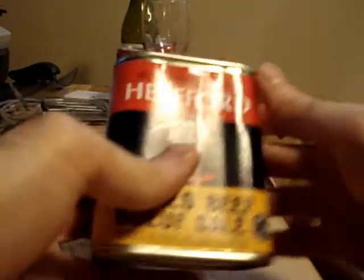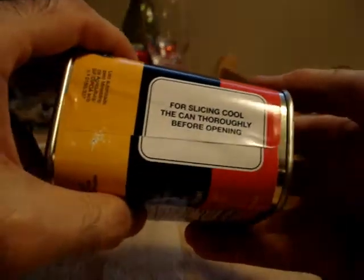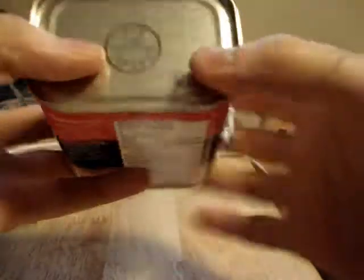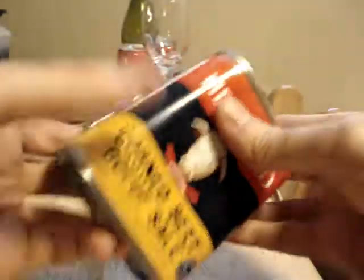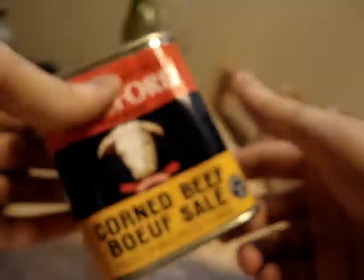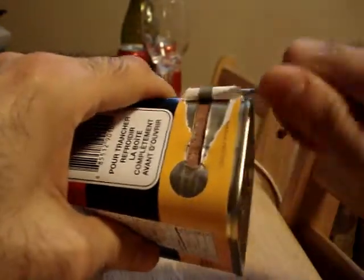So we're gonna do this like an unboxing. We've got Hereford corned beef here in a can, and right away you're gonna notice that it's a product of Brazil — that's really interesting, especially being here in Thunder Bay. For slicing, make sure you cool the can thoroughly before opening it. I suppose that's in reference to people who like to cook the meat in the can. I'm not planning on doing that, so here we go — I'm just gonna finish this off.